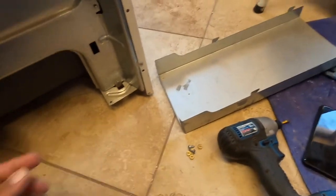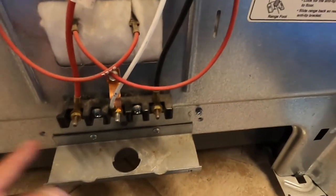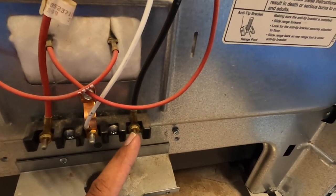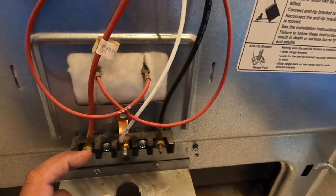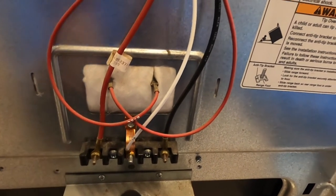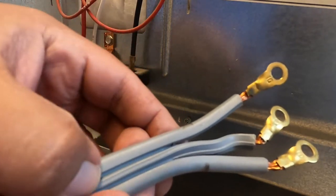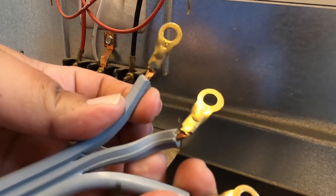Here are the screws I took out, and here's what you're going to be looking at most of the time. The red is going to be hot, the white is going to be the neutral — which is the middle one — and then the right side is going to be hot. So red and black are hot, just keep that in mind. Don't mix and match them because you will ruin the appliance.